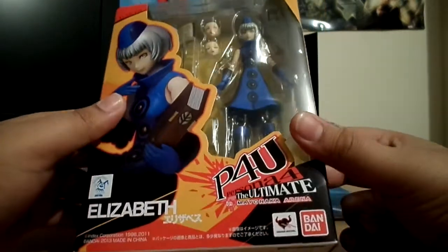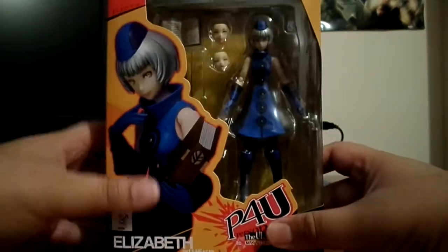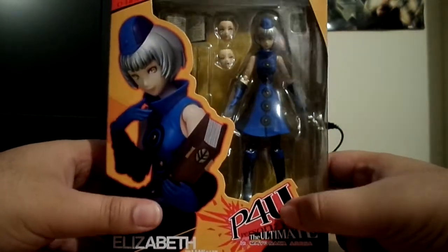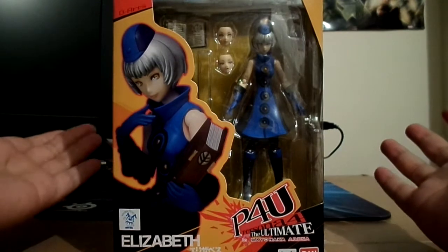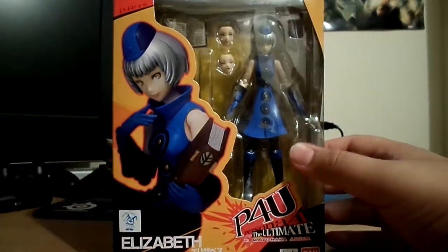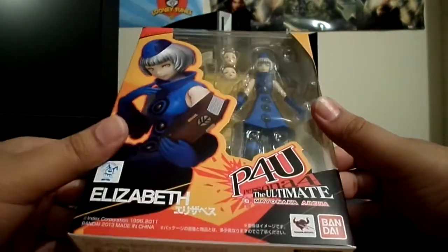So this is the Japanese name we'll say, and it's Elizabeth from Persona 4 Arena and Persona 3 the game. I haven't played Persona 3, unfortunately. I will get the time to get to it, but just been busy with stuff, but I will play that game ASAP.